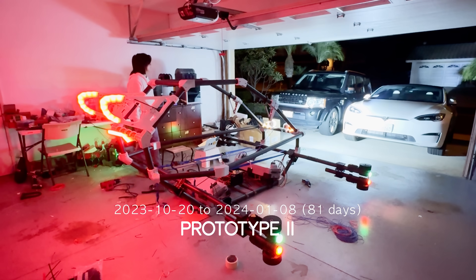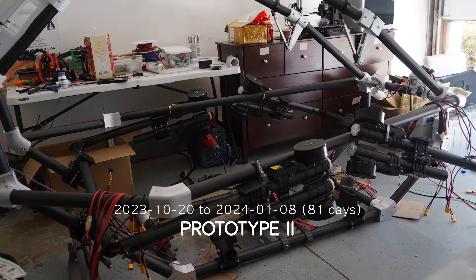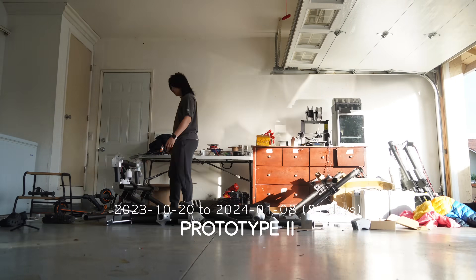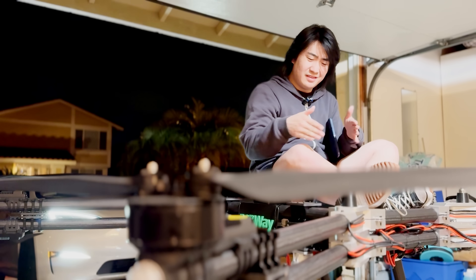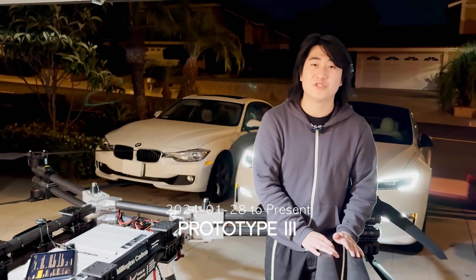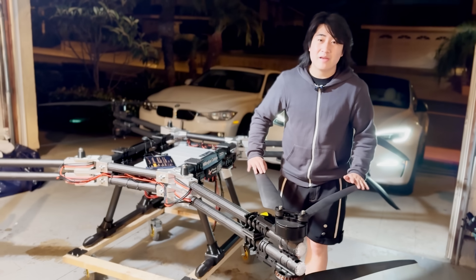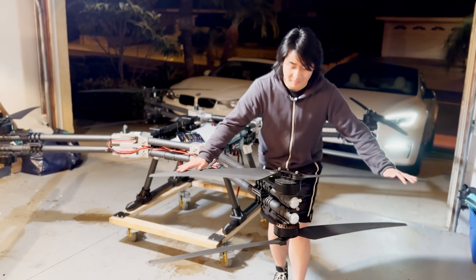The second prototype was from the last video. Due to a lot of structural integrity and design flaws, the aircraft never saw the light of day before I took it apart again. Now, this almost finished aircraft right here is what I hope to become third time's a charm. I will show you our process from design, manufacturing, and all the way to ultimately taking this aircraft to its maiden flight.